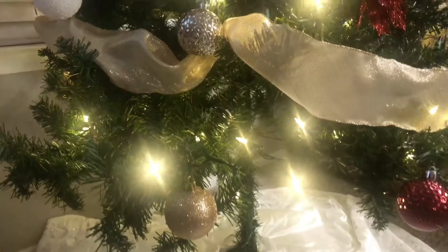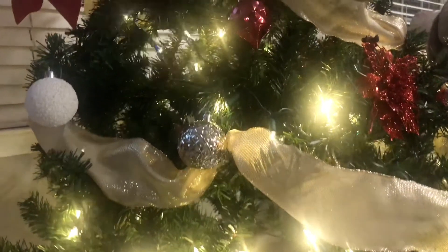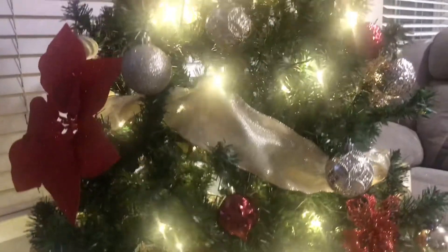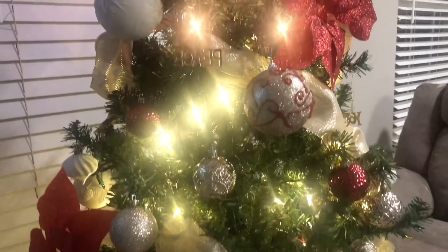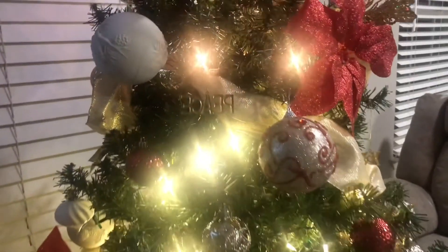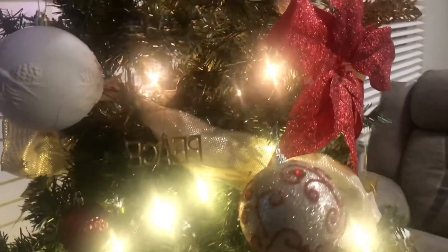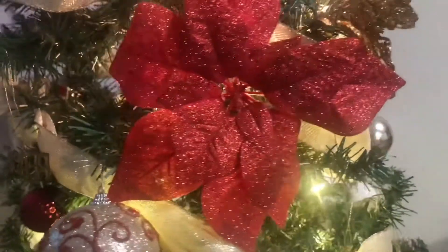Alright guys, here is our finished tree and some of the decor that we added. I'll let my mom take over from here. I hope you enjoyed a little bit of Hannah doing the voice over — that's our finished tree right there.